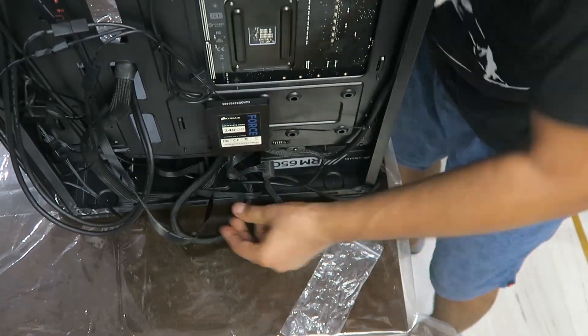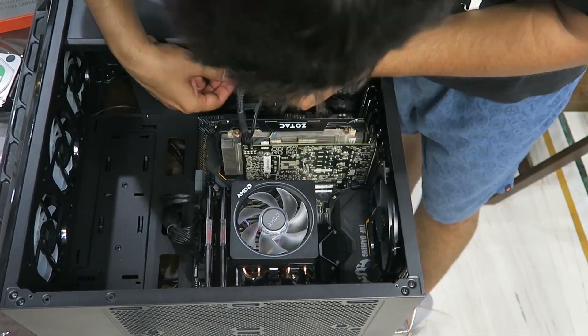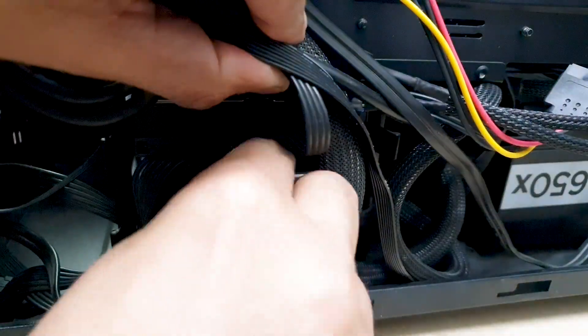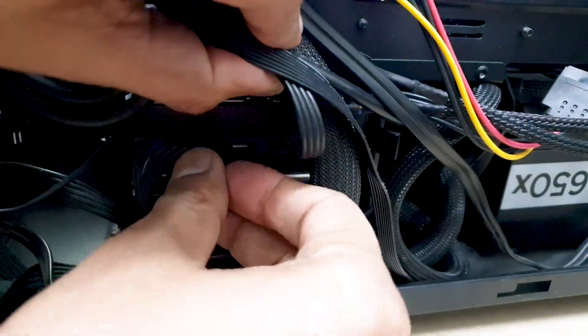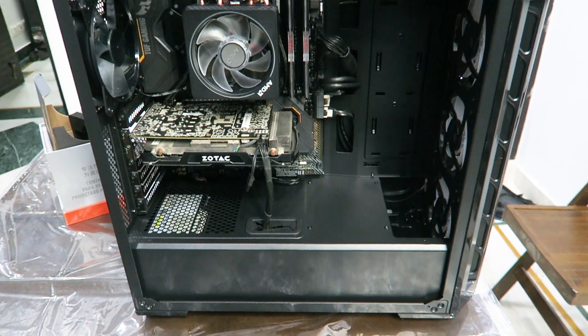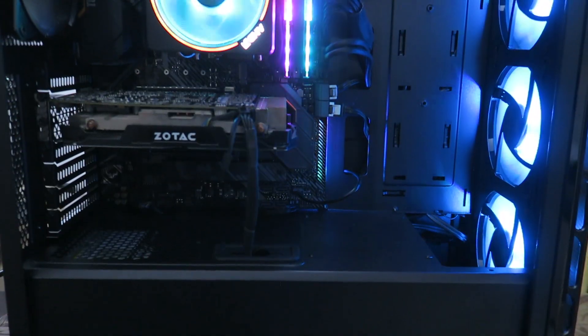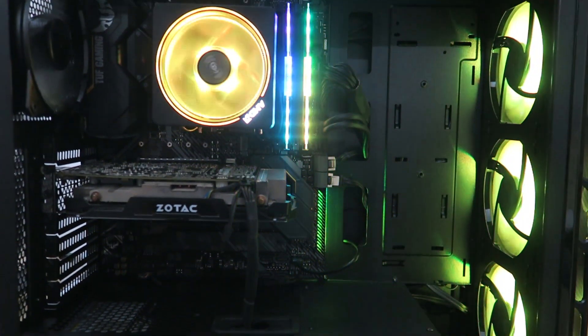The cables go in and out through the holes and get hidden behind the case. Put the hard drives in, plug a SATA data cable to the drive and to the board, and connect the power cable too. And ta-da — a clean-looking assembly, because the other side will be hidden behind a non-transparent metal panel.